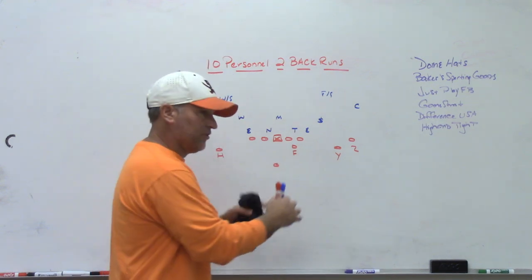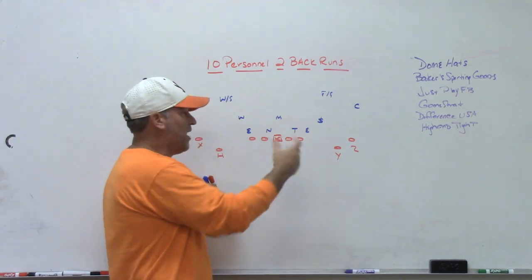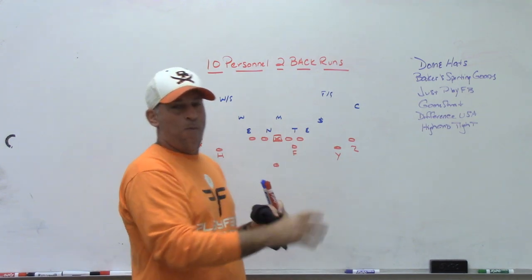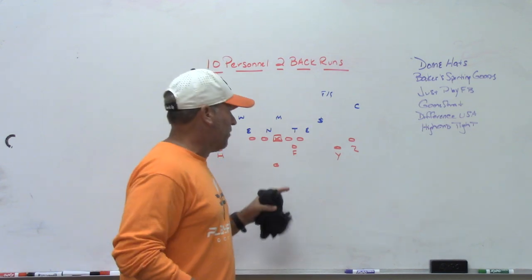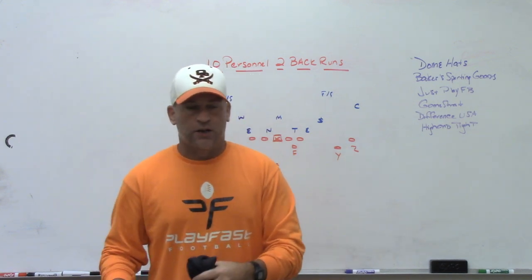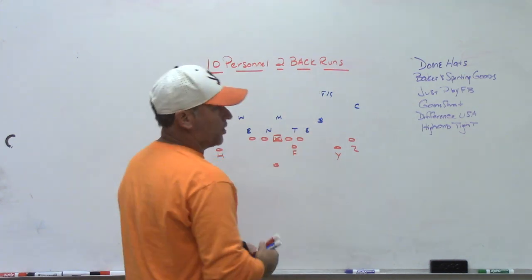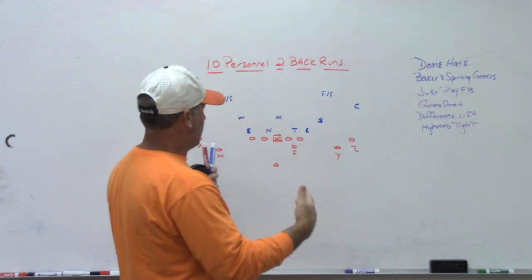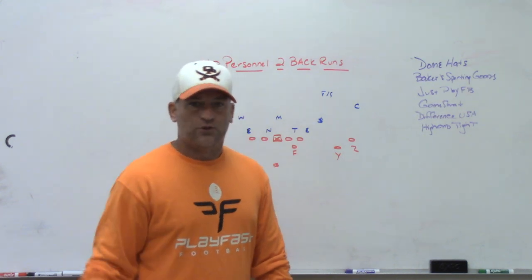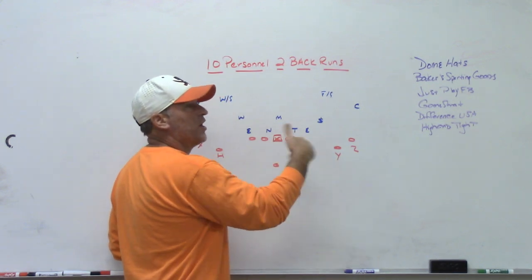When we went to 10 personnel sets, we would take the tailback out and bring that hybrid tight end fullback wide-off type guy in as a sniffer with no running back. Our quarterback became the running back. We gave teams a 10 personnel 2x2 look and tried to force them into defending the 2x2 formation, while having a sniffer in the game so we still had all of our 20 personnel gap runs.